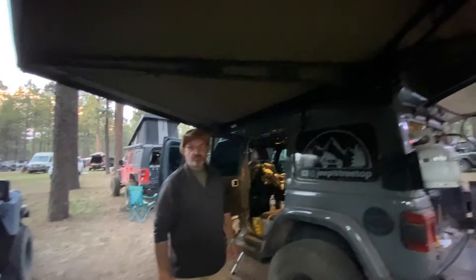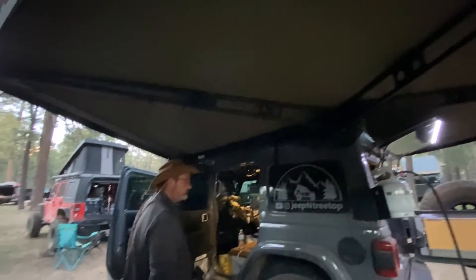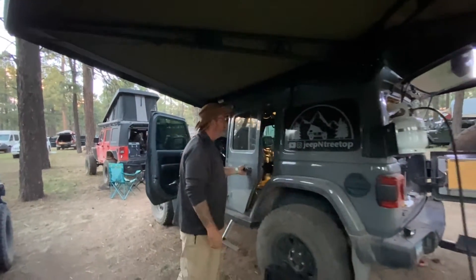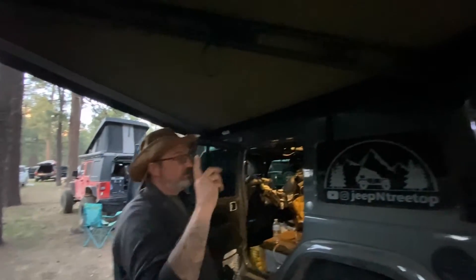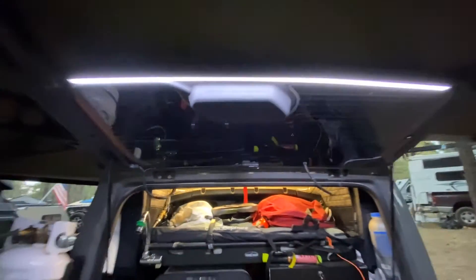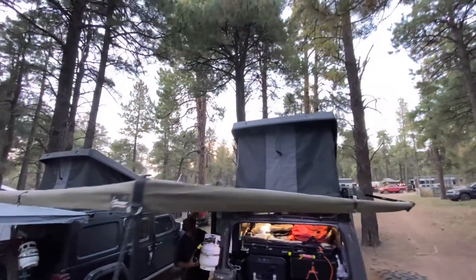It's getting a little dark but let's take a look at this awning real quick. The awning is made by the Bush Company — it's the 270 XT. I don't know how well you can see but it's super, super beefy. It's probably one of the beefiest awnings you can get.